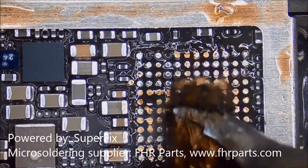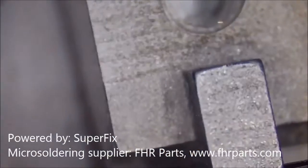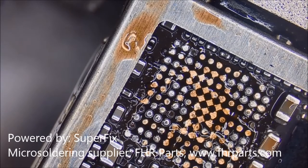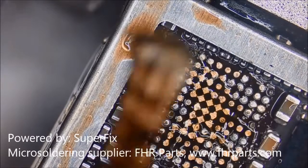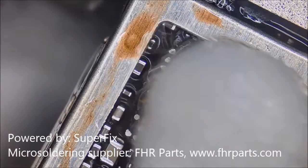When taking away all the tin from the motherboard, we try to remove as much tin as possible, so that when we are putting back the IC, we will be able to place it back evenly.